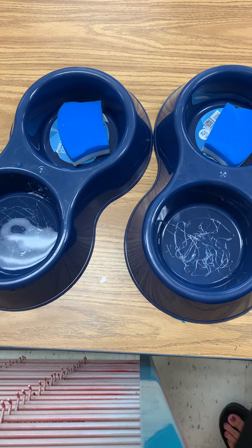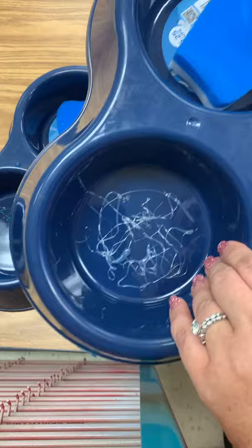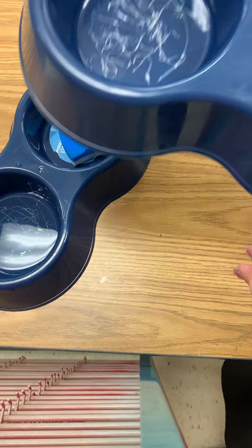Hey my friends, I wanted to show you our new process for painting this year. We have these little dog bowls we're going to use for paint. One side of the bowl has hot glue in there and we'll add water to that side, and the other side has a sponge that will be for wiping off your paintbrush. So I'm going to show you how we're gonna do that.